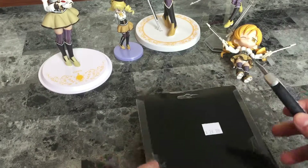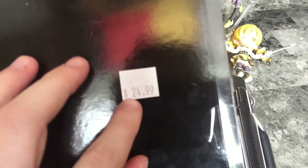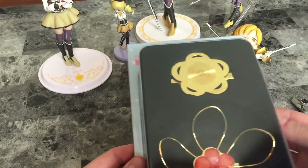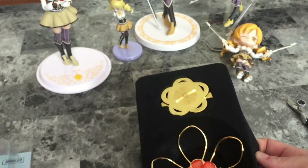The price is $24.99 Canadian — not too bad I guess, but it's Mami stuff, I'll pay whatever they want as long as it's not too ungodly expensive. Getting into that box now.